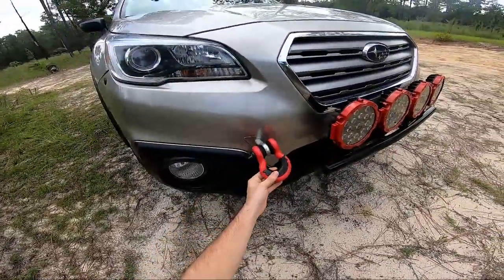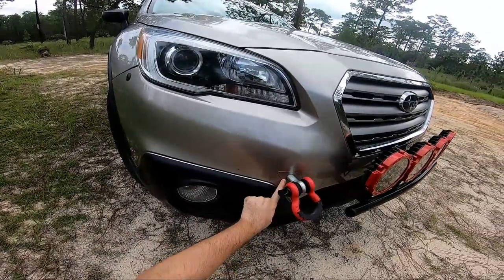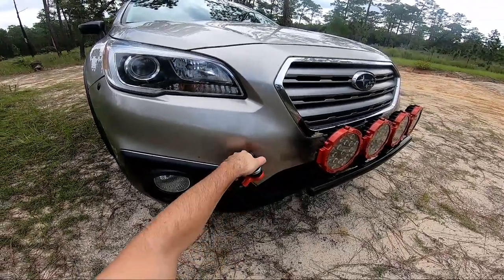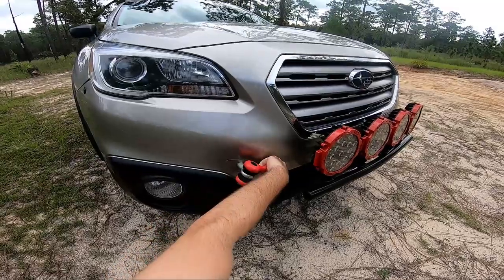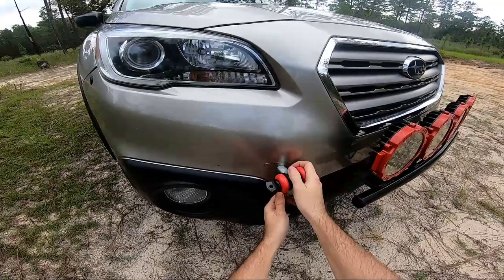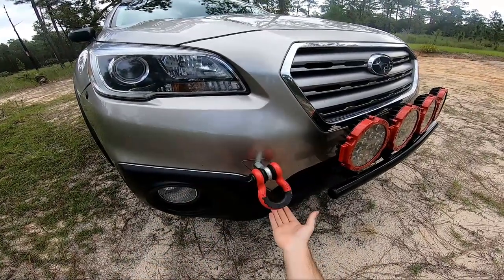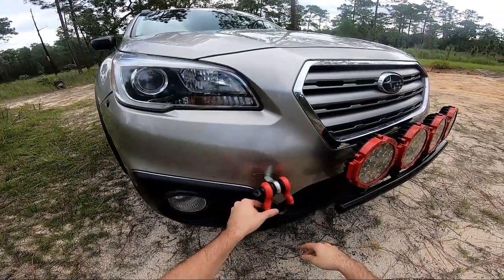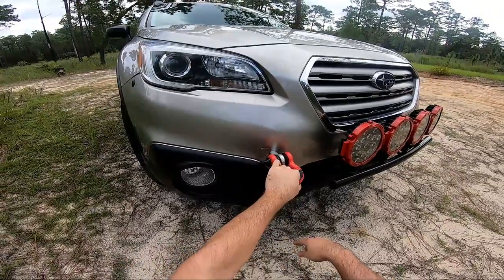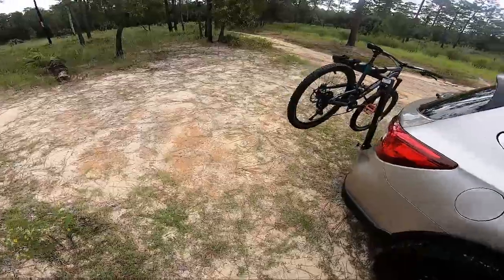Other things I've added are these little tow hooks. It's a factory tow hook mount and I drilled a little hole in the plate so I can tighten it in there. I just got these little hooks with rubber stoppers to keep them from moving around too much. I haven't had to use them yet but it's nice to have. I've got the same thing on the back as well.